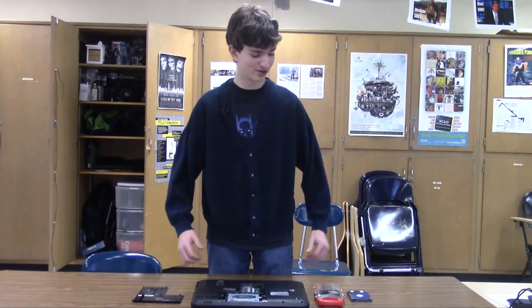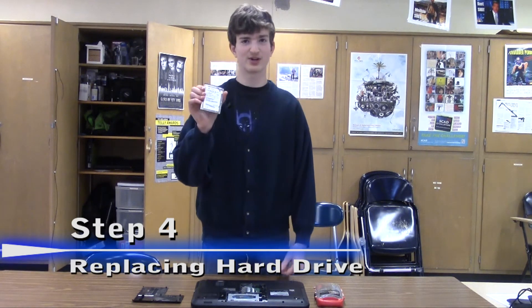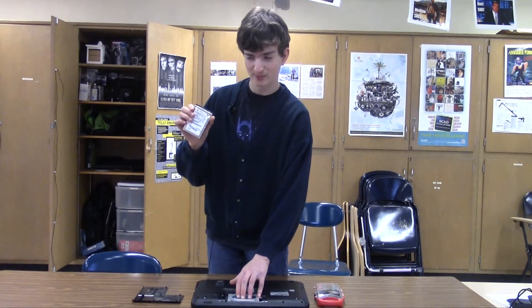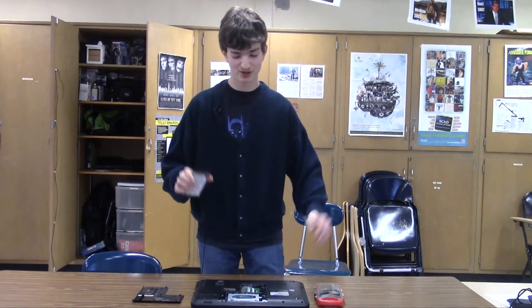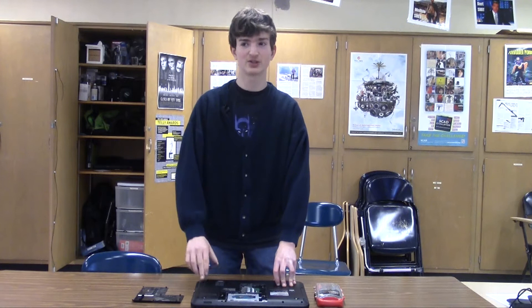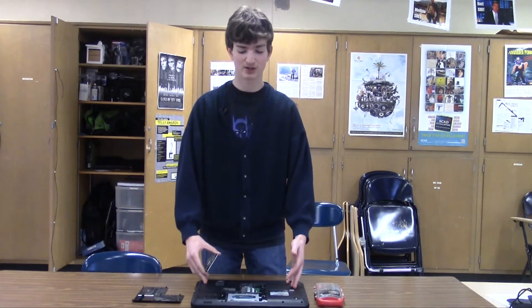On to replacing the hard drive. I have a faster hard drive than the one currently in this laptop, but in my opinion you should really invest in an SSD, which looks like this. These are much faster drives that will make your laptop run much faster — you'll be able to install programs faster and things like that.